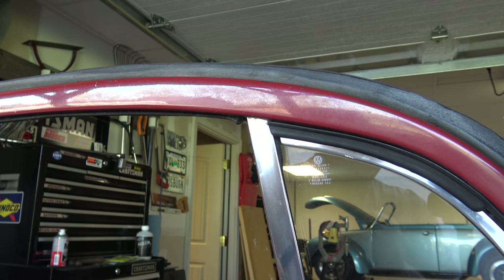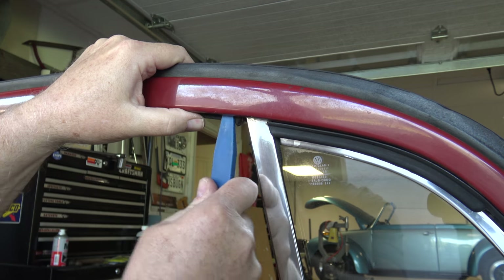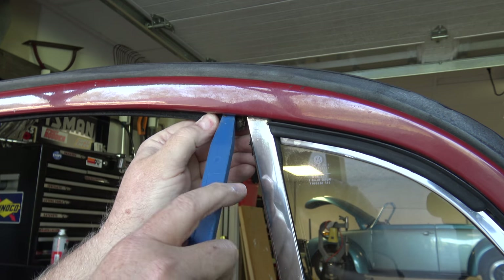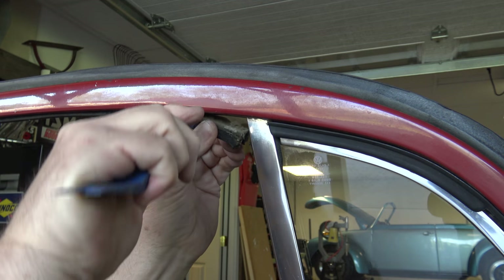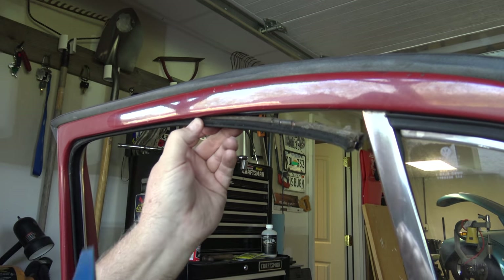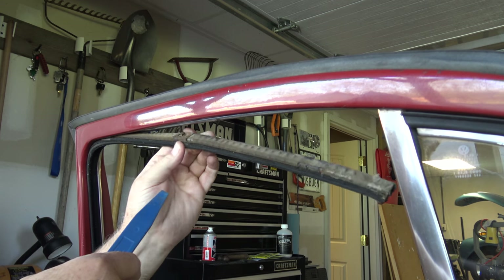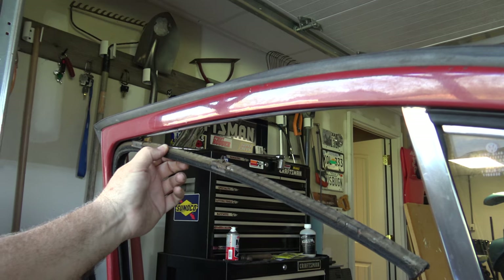Using the plastic trim tool, get up to the first clip in this area and start working it loose. If you plan on reusing the felt channel, be careful — they can be brittle and easy to break on older cars. A couple of the clip tabs are bent or damaged on this one, but I've got a few new ones to replace them.